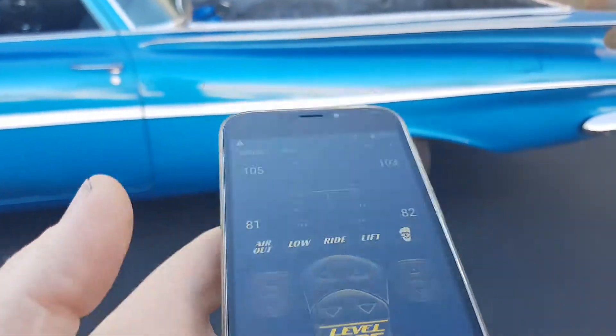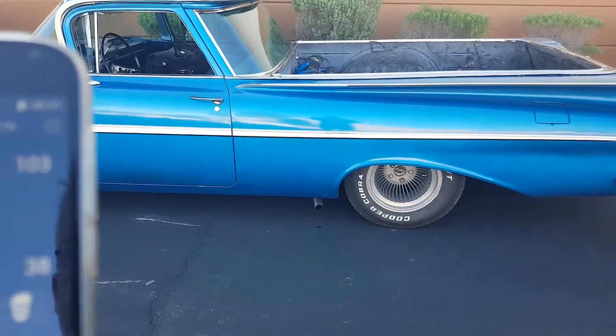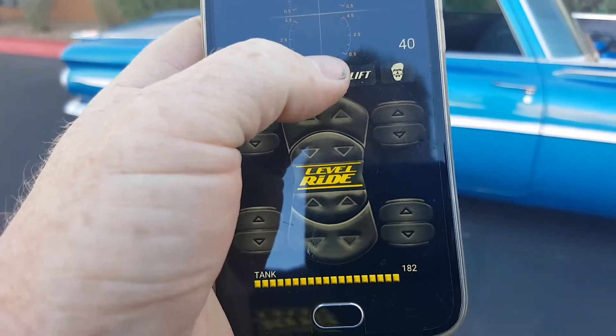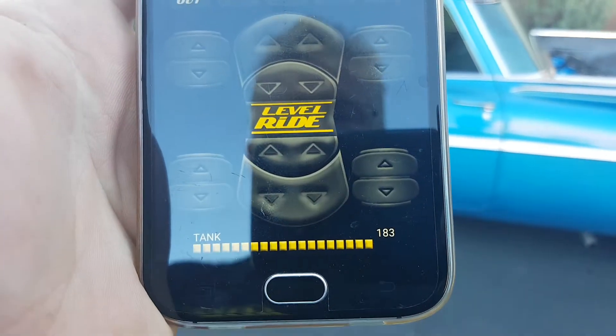Once you've done that, you can go around and save the pressures that you want for your ride height. So you want to lower the back of the car down and get it roughly where you want it. I know this car needs around 100 psi in the front, so we're already pretty good. Press and hold and you'll see that you've saved number two setting.